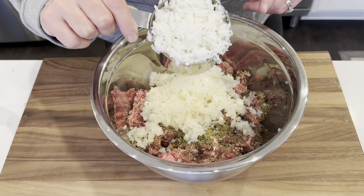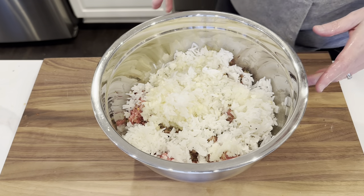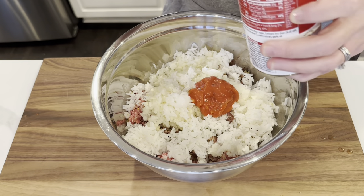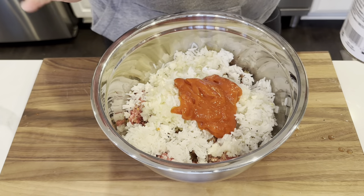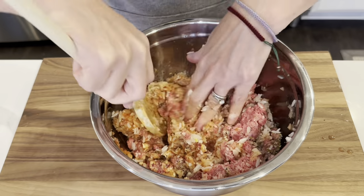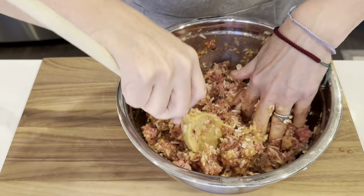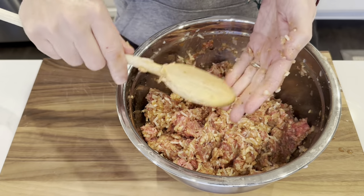Next I'm going in with a heaping cup of the rice that we par-cooked. I did cook way more rice than I needed. Then I'm going to add some tomato soup — not the whole can, maybe half of the can. We will be using more of this shortly. Now I just want to get this combined — I really need to just get in here with my hands a little bit more. Look away if this bothers you. Okay, that is looking great. Let's stuff the peppers and we will be on our way.